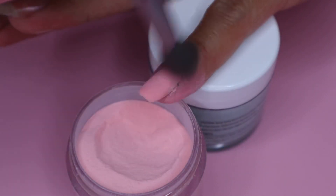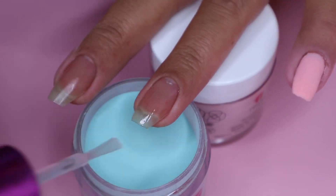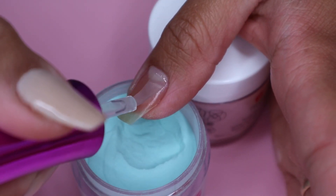Once I'm finished with the third coat of Aloha, I move on to the next shade which is Namaste. I will be applying this on my ring nail and thumbnail. Again I will be applying three coats of this shade.